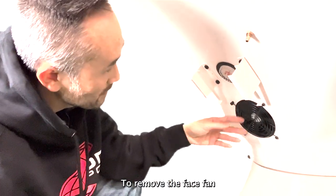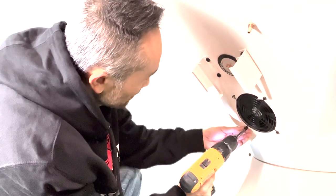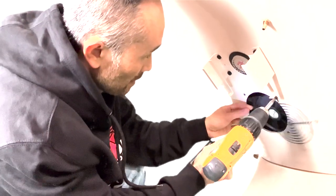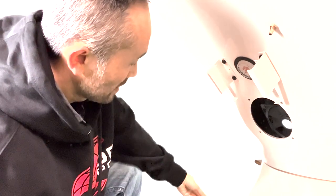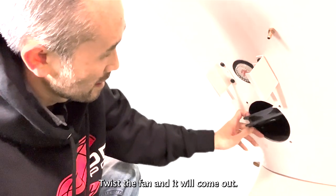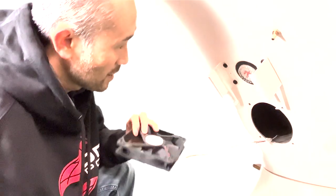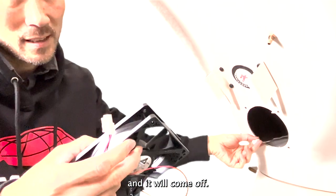To remove the face fan, you have to remove the four surrounding screws. Twist the fan and it will come out. Disconnect the quick disconnect and it will come off.